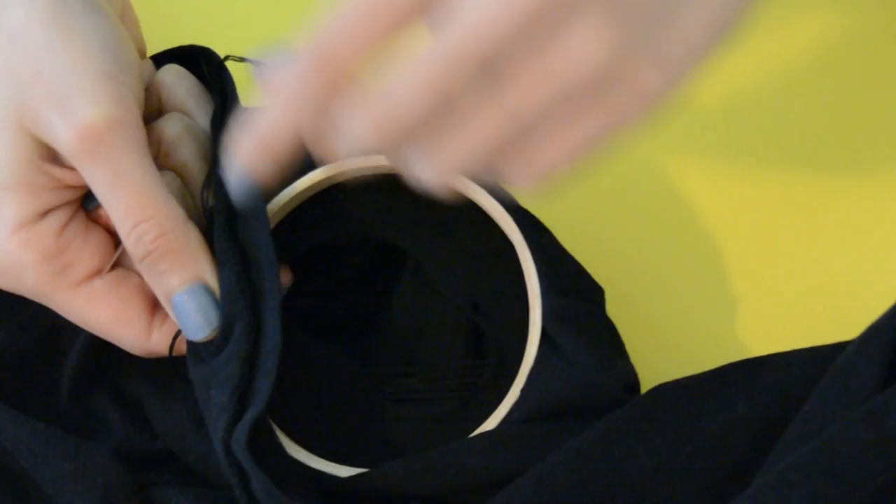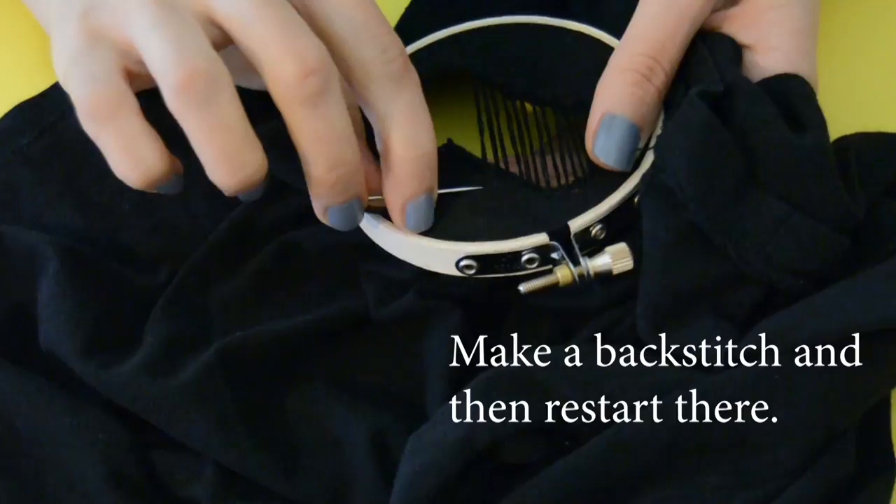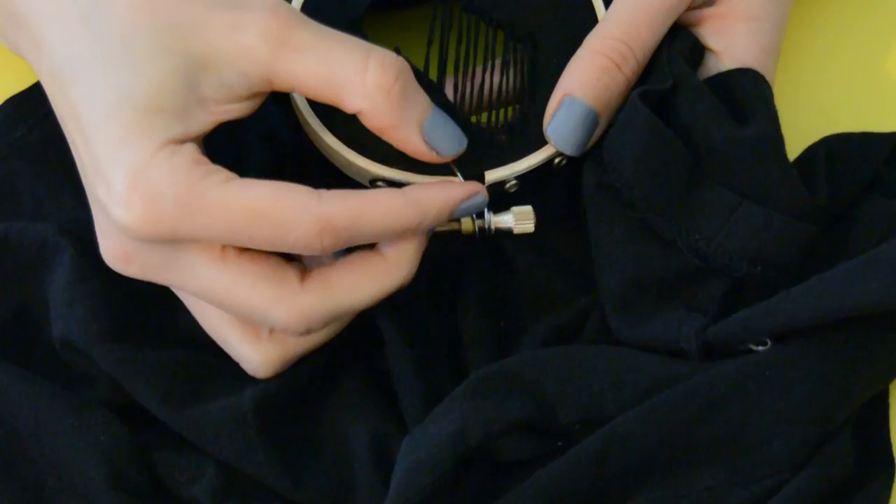This is why you want the thread to be really long, because you don't want to have to re-thread as you go. If this happens and you have to re-thread, that's fine — you go in and create this backstitch to lock in the stitch by backstitching.